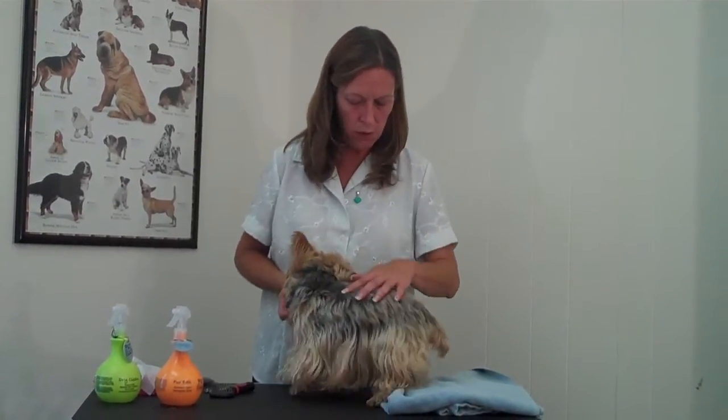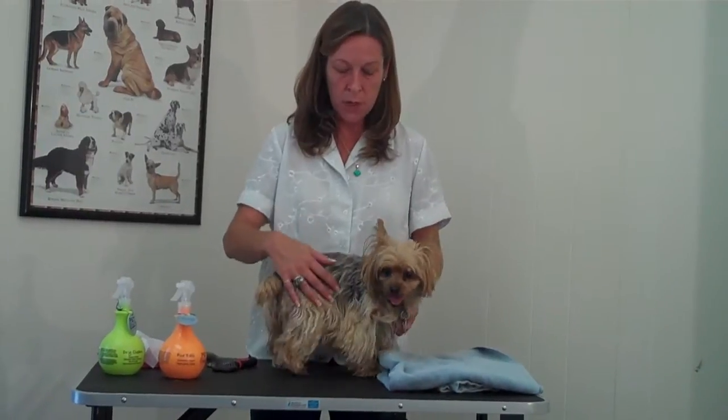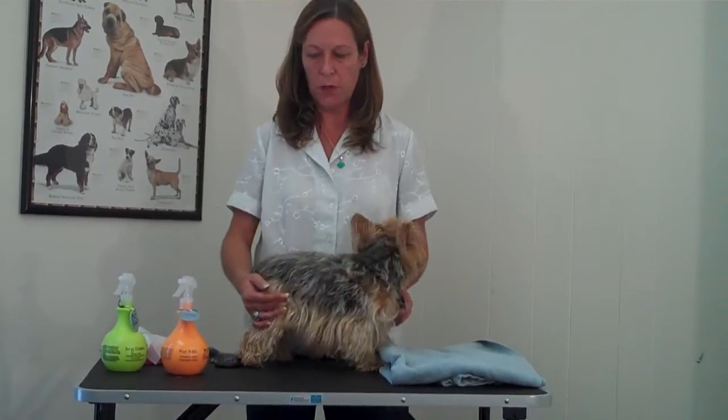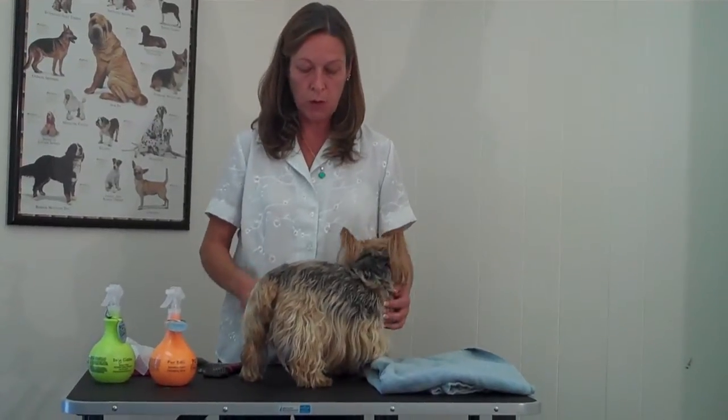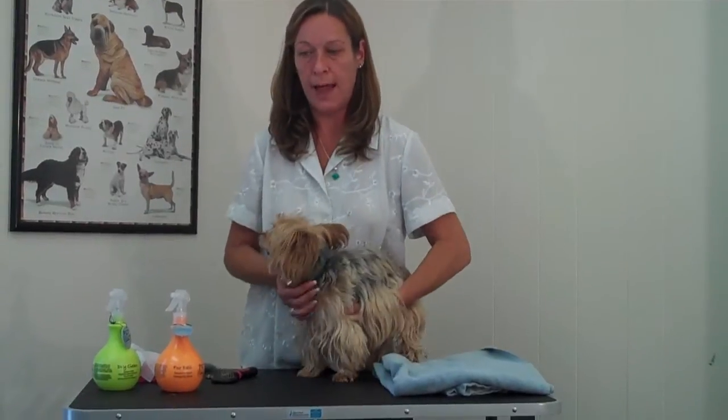Now you can see along Corky's back, she is shorter. Her owner likes to have her clipped by the groomer. You don't have to do that, though. You can actually groom your long-haired dog yourself. We're going to talk about some tools and supplies that would help you to groom a long-haired dog. Even though she's trimmed here, she still does have a lot of long hair that needs attention. You do want to brush a long-haired dog probably daily to make sure that you're not allowing any knots and tangles to form.